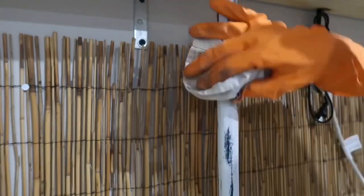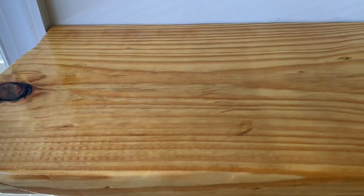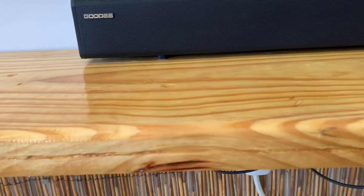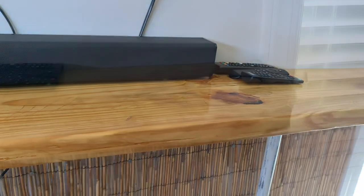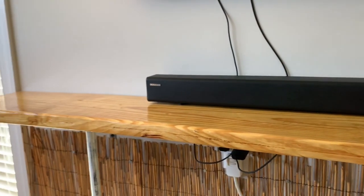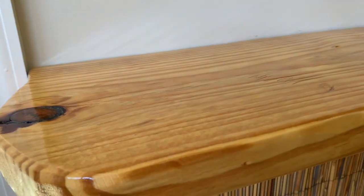I took the same polyurethane I used on the board and went over the legs as well, and that completed the project. We were very happy with how it turned out — it really looks high end and beautiful. We loved all the details and knots in the wood that we left untouched. I just wanted to show how easy it is to create something that would normally be very expensive, using products from your local Home Depot, very inexpensively.